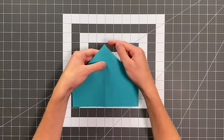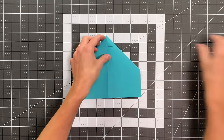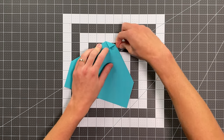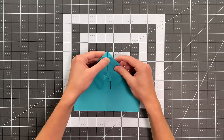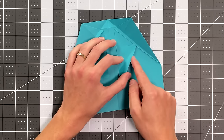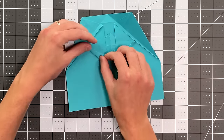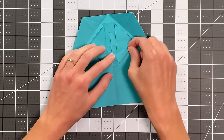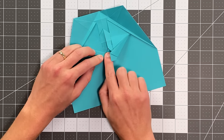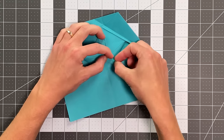Flip it over and fold the point of the plane down to this horizontal crease, landing it right where that crease intersects the center crease. Unfold that and flip it back over. Open up these just like this — now fold in on these existing creases here, creating what's going to become a central lock for the plane. Fold this up over that edge that it exists beside — we're just folding this tab right along it like that.